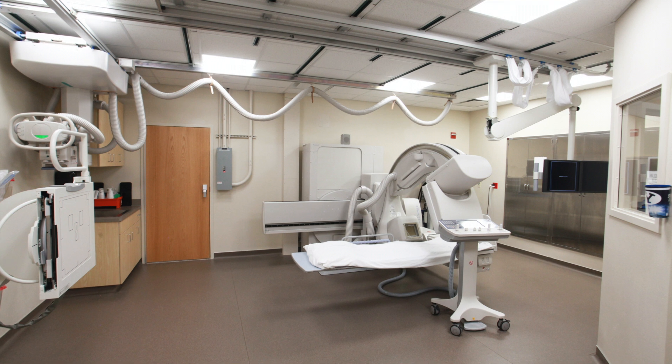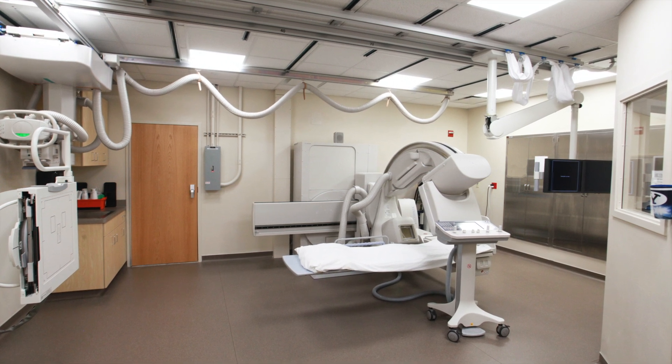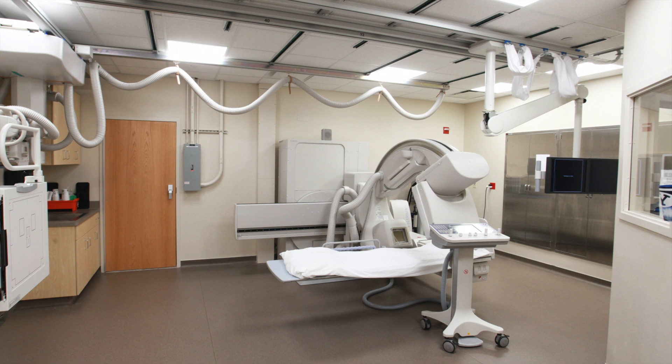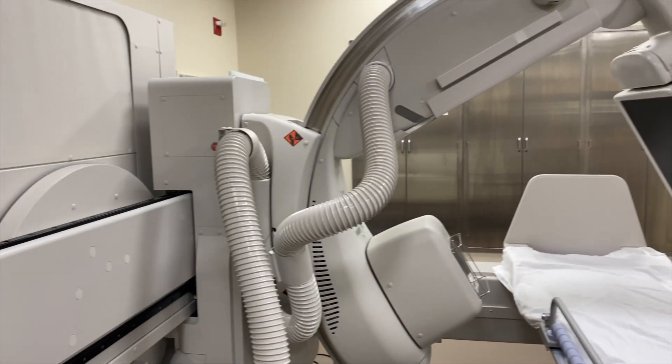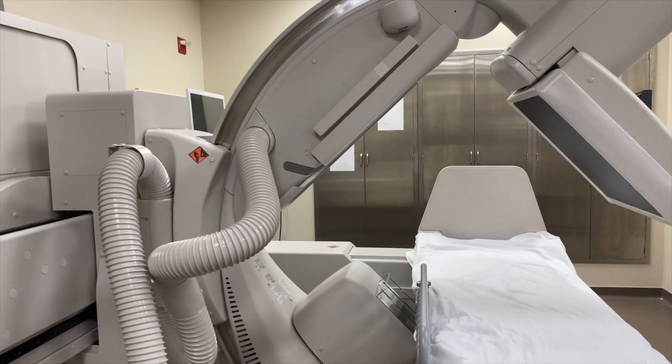My name is Kristen. We have our new and improved fluoro room. It also does live x-rays and we can do procedures — joint injections to enhance imaging, steroid injections to decrease pain in joints or in the spine.